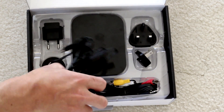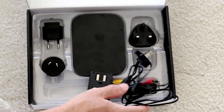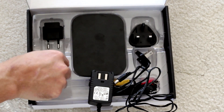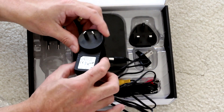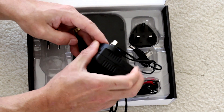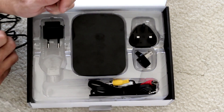The power cable is quite interesting. It's obviously designed to ship around the world, so you pick the plug that corresponds to your region. Here in Australia, you just grab the right cable — there's only one way it will work. Push it in and you've got your power cable all ready to go.